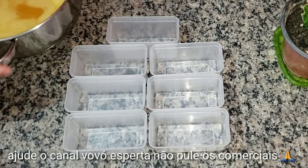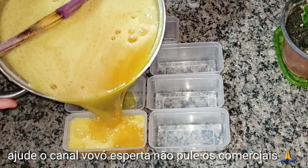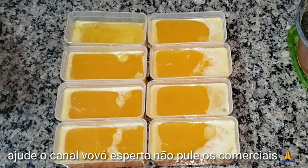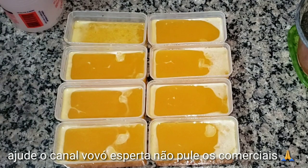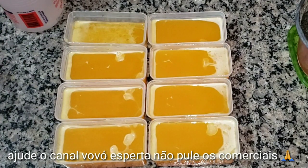Bom, amores, agora vamos colocar nas nossas forminhas. Depois de borrifar álcool para tirar aquele espumeiro, a gente vai deixar ele esfriar e endurecer. E depois eu volto para mostrar o resultado final para vocês.